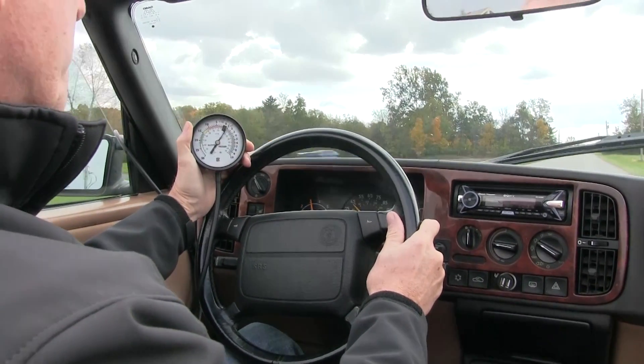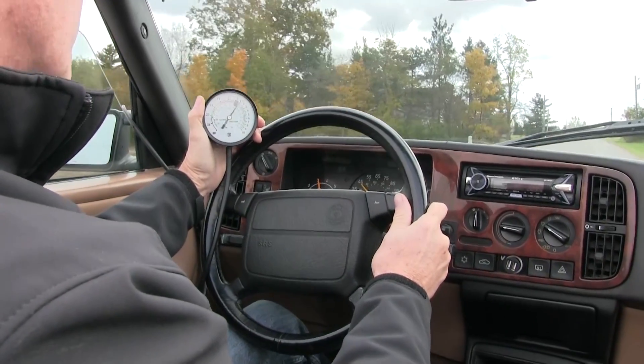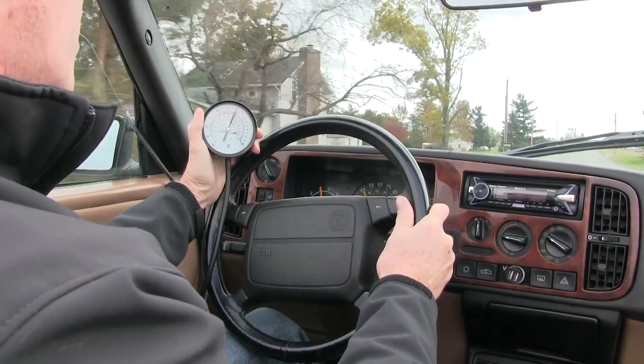The car is in third gear, the throttle is wide open, and this turbo is struggling to put out its full amount of power. Sweden, we have a problem.